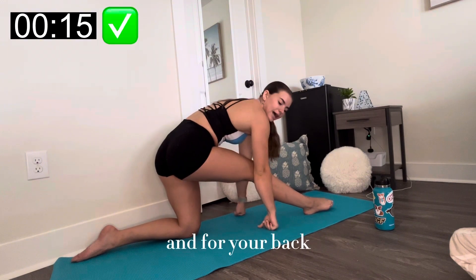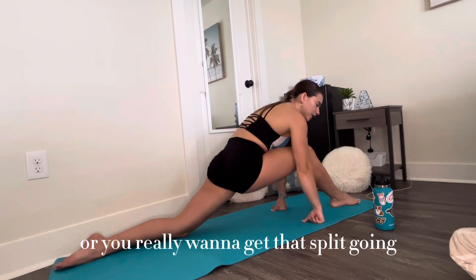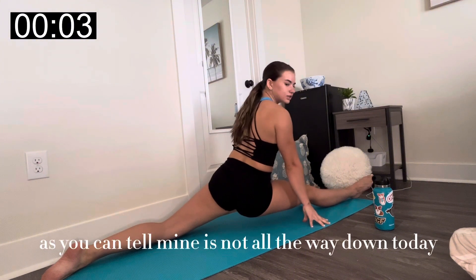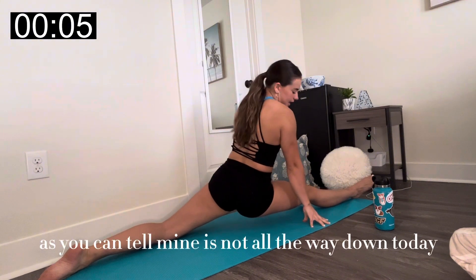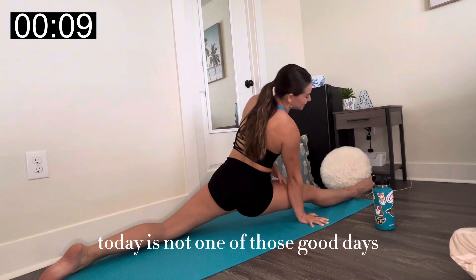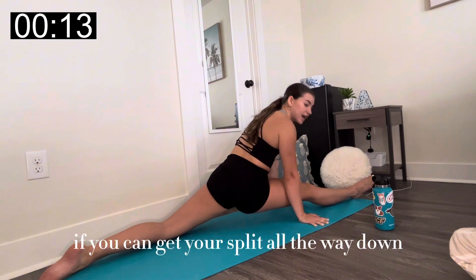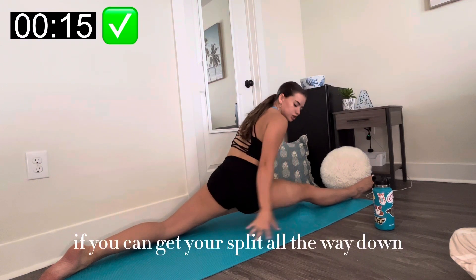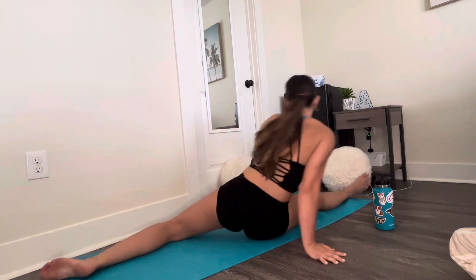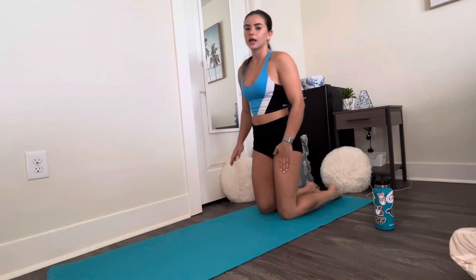If you're more flexible naturally or you really want to get that split going, you can try a full split here. As you can tell, mine is not all the way down today — we definitely have some good days and some bad days, and today is not one of those good days. I like to hold this for about 10 to 15 seconds. If you can get your split all the way down, try to get your hands behind you and lean your back.